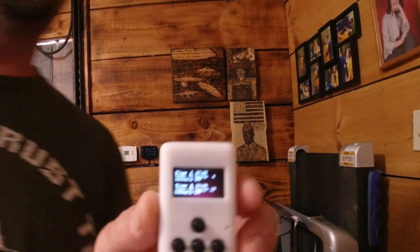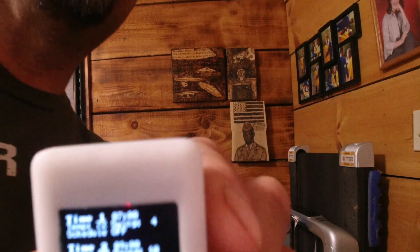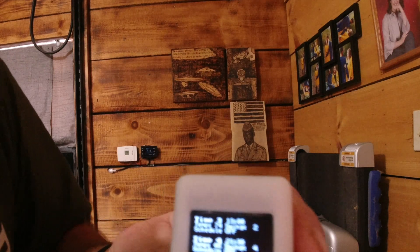Another thing this does is it has schedules. You can schedule the heater to come on and off. It's got time one, time two, time three, and time four — so you can actually have four separate instances of your heat cycling up and down. You can schedule it so that before you get back from work or a hike or whatever you're doing, the heater automatically comes on and brings the temperature up to where you're comfortable.